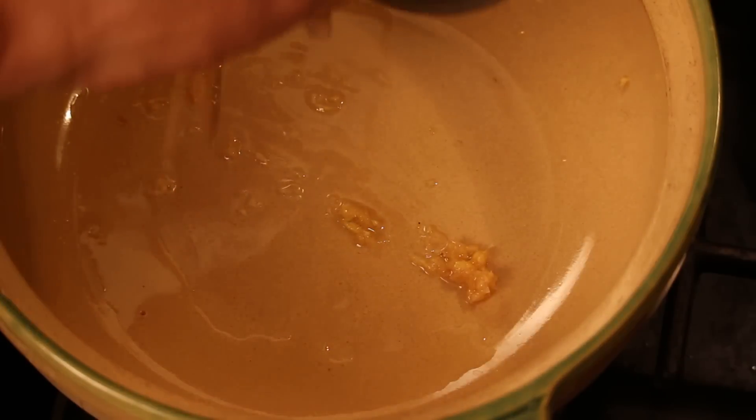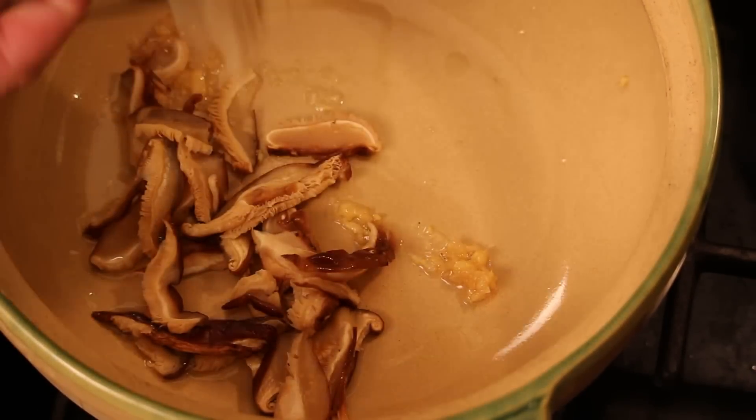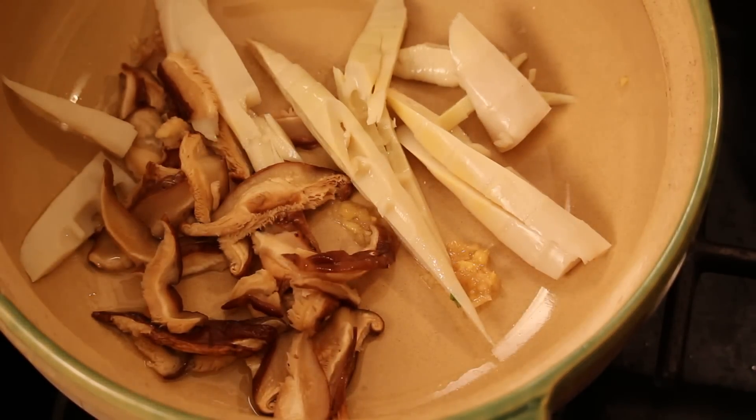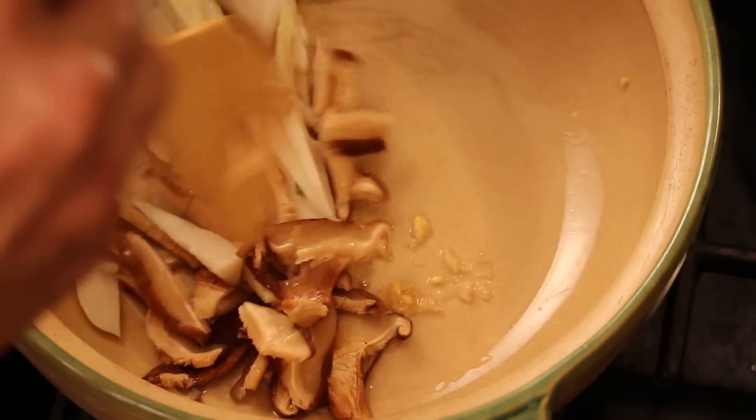First I got this shiitake mushroom. And this is a fresh bamboo shoot that you can get from the Asian grocery store. I'm just gonna give them a quick stir-fry. I'm using medium-high heat.